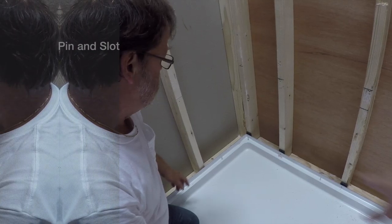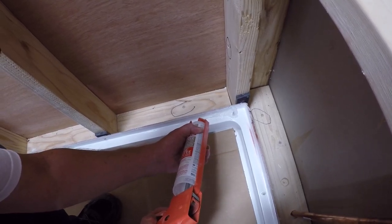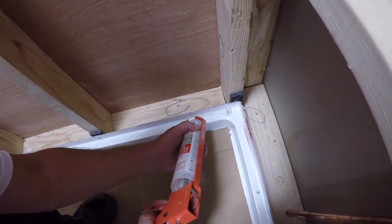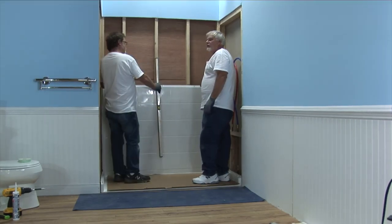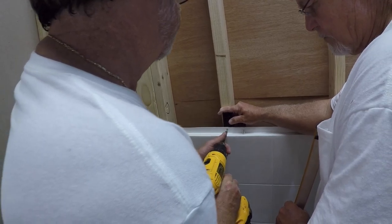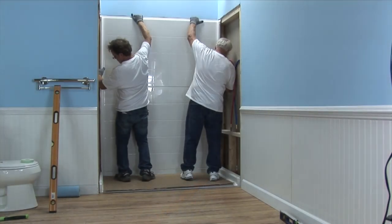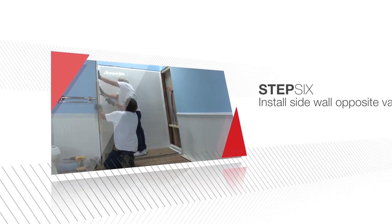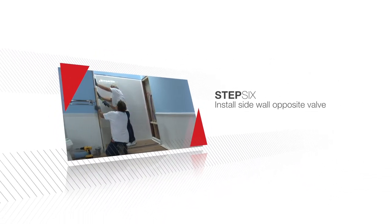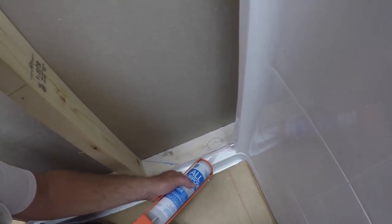Your shower features a pin and slot system that enables you to install all panels from the front finished side without requiring rear access. Caulk the back wall pan ledge, encircling all pins. Set the lower back panel into place and check for level. Secure to studs with screws, shimming or notching where necessary. Repeat the process for the upper back panel. Caulk the pan ledge and vertical back wall seam of the panel opposite the valve wall.